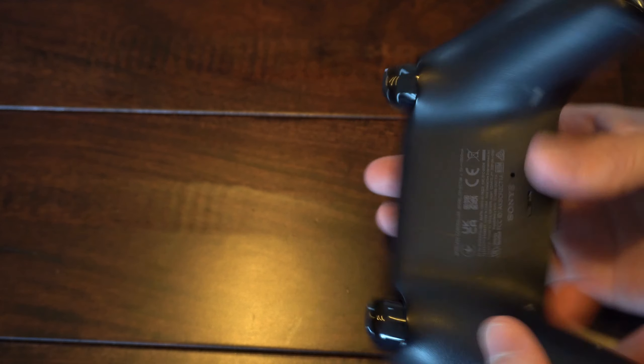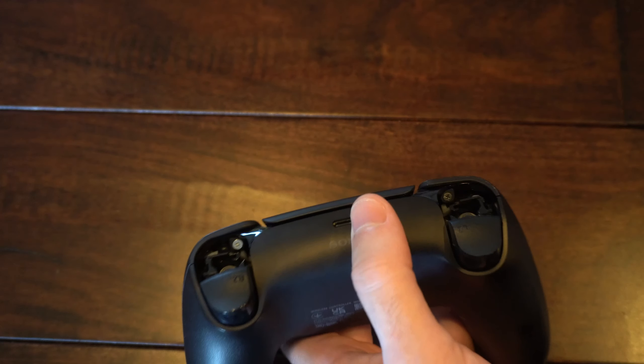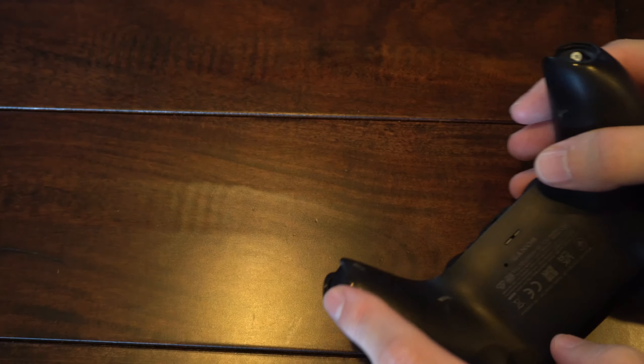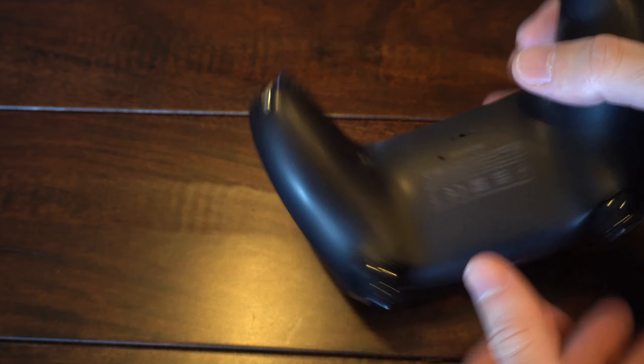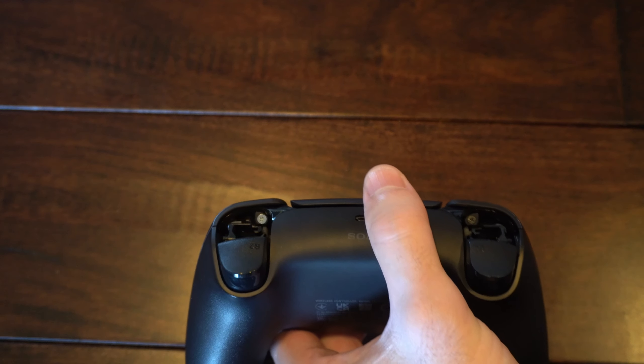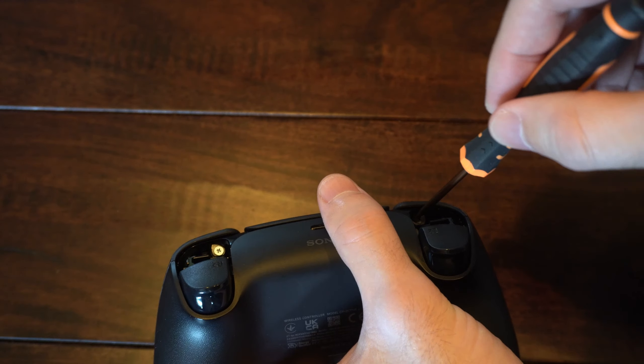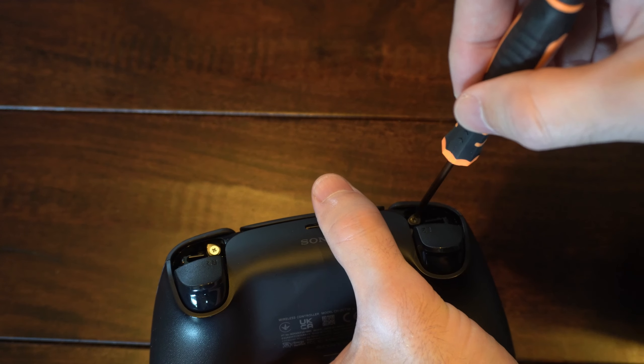Now we have multiple screws that we need to unscrew — one here, here, here, and here, so four screws total. Let's remove those using a small screwdriver. You don't need a T9 or T8 screwdriver like you would on the Xbox.